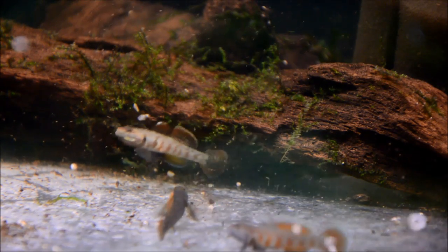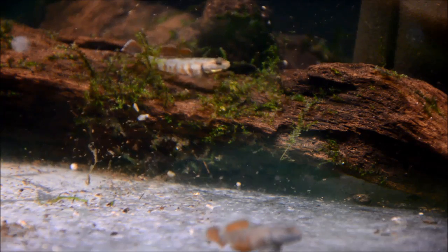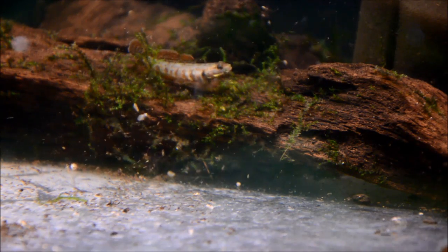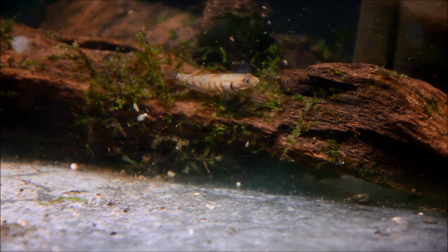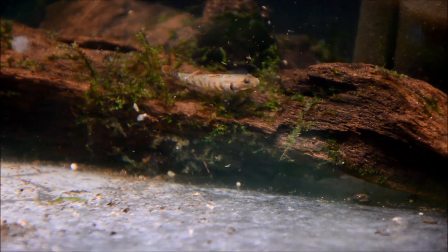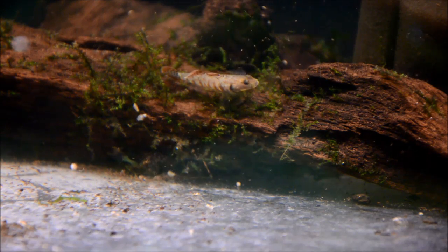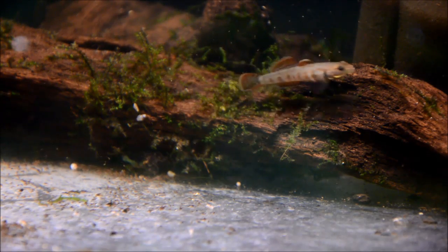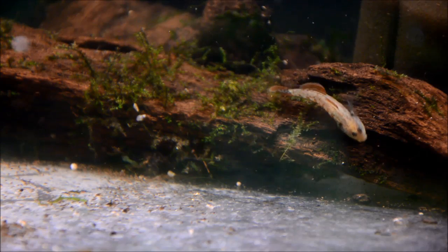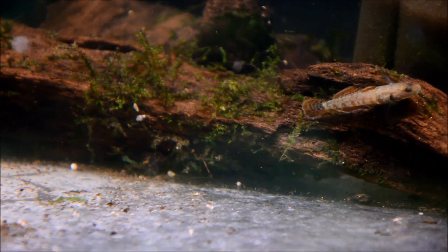They deposit their eggs on the ceilings of a cave, and then the eggs are guarded by the males. They generally pick an area - not necessarily a specific site to breed - and the females usually initiate the courtship. If you notice that your pair has disappeared, it's pretty likely that they're spawning. They'll disappear for about three to five days, then the female will be kicked out and the male will stay and guard the eggs. Normal clutch size is anywhere from 30 to 60 eggs.